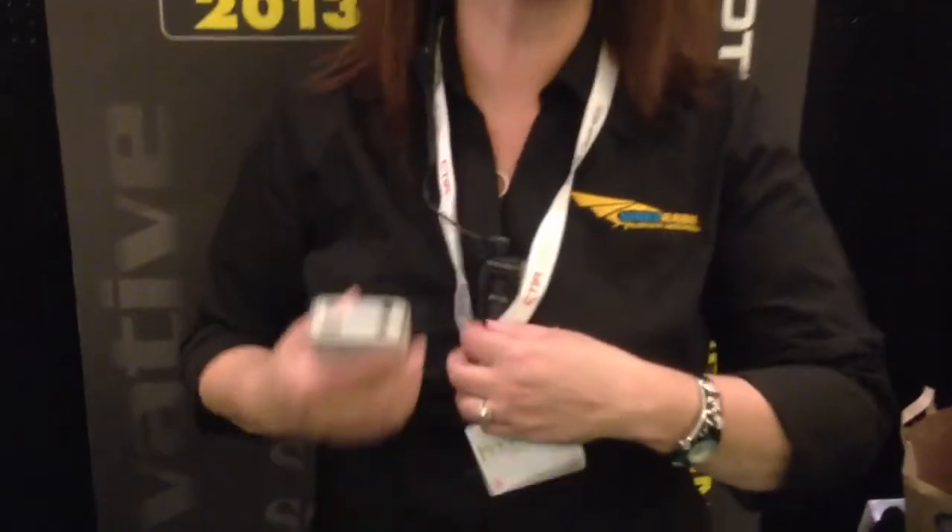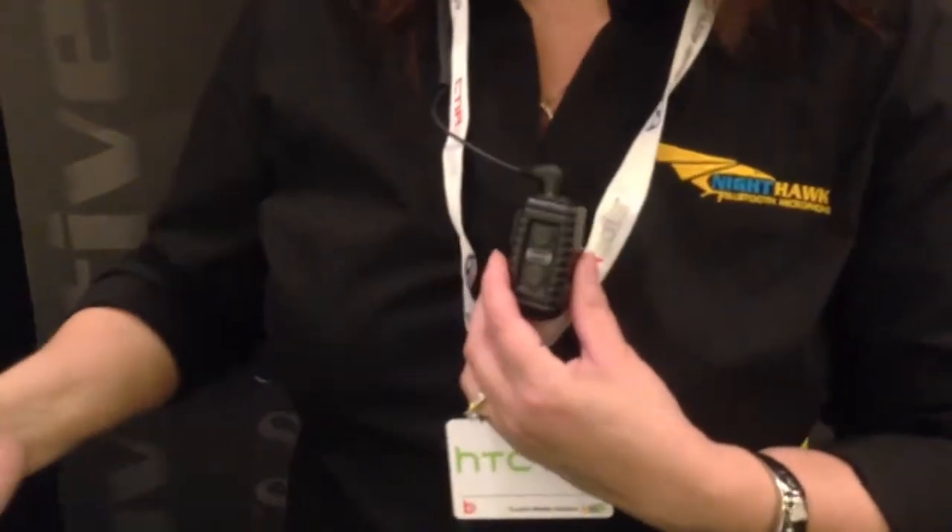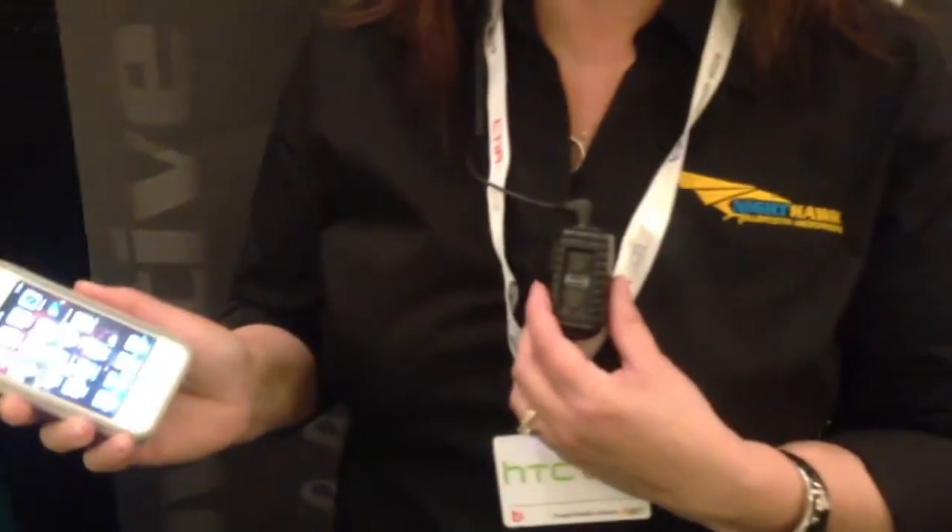Hi, this is Julia from BlueWight. What we're sharing with you here today is the Nighthawk. This is a Bluetooth microphone that works with cell phones or two-way radios.